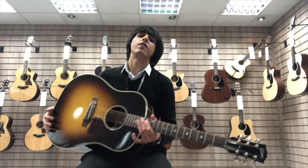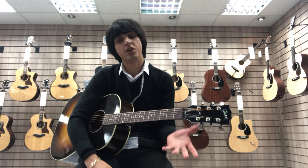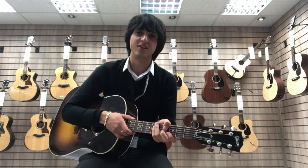So that was the Gibson J45 Standard 2018 model. I hope you enjoyed the video, and just to let you know there's also going to be a lot more videos to follow on our Gibson acoustic and electric guitar range, so stay tuned for those. Thanks a lot for watching and we'll see you soon.